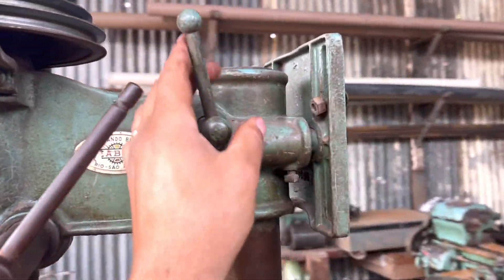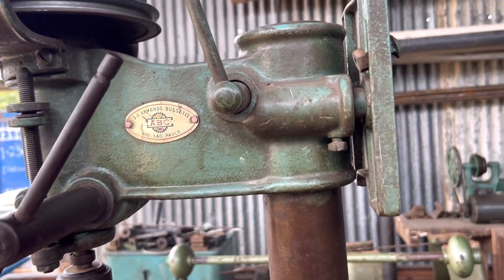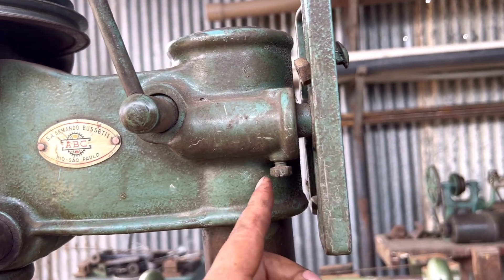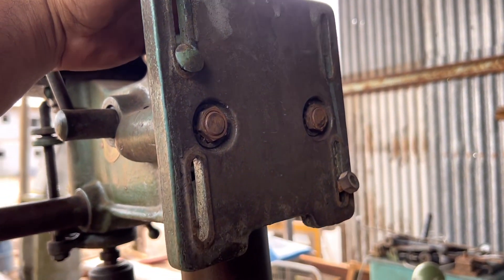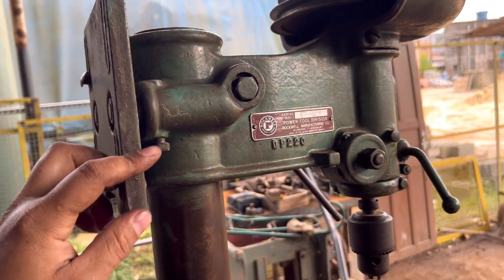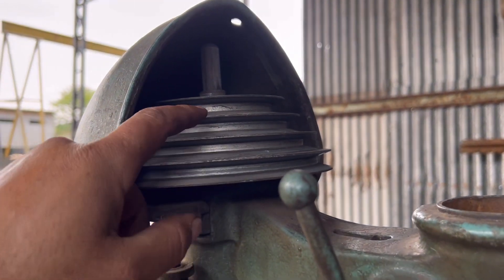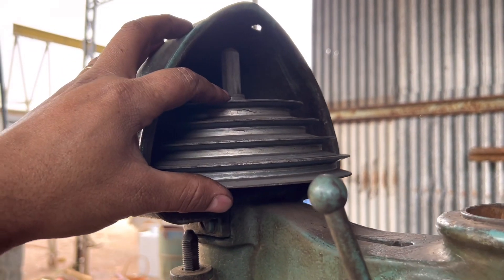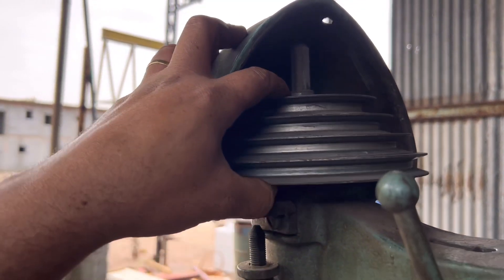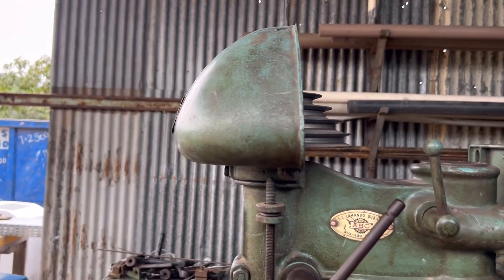Aqui tem a parte de travar esse eixo para ele não subir e descer. Aqui a parte dos parafusinhos que você regula para ajustar. Aqui a base do motor tá inteirinha também. A parte da polia — são quatro cavidades, uma polia escalonada, acredito que é tipo A ou B, com quatro velocidades. Aqui tá bem intacta.